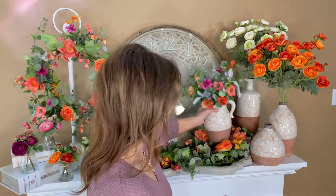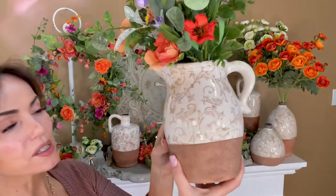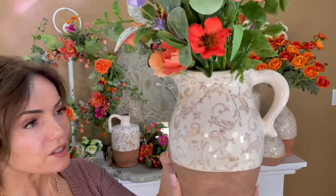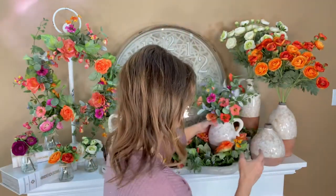We also have this pitcher. This is going to be again perfect with flowers or on its own. How gorgeous is this? I always love a pitcher — I don't think you can go wrong, and there are so many different things that you can do with it.